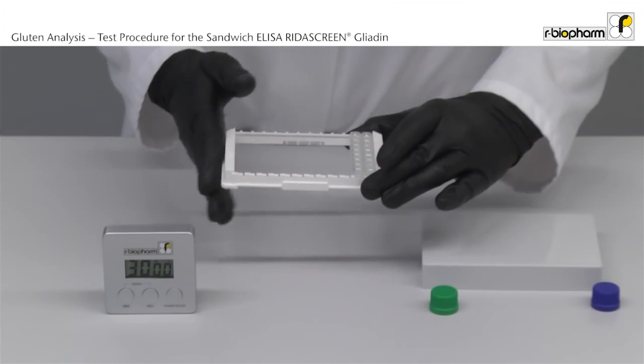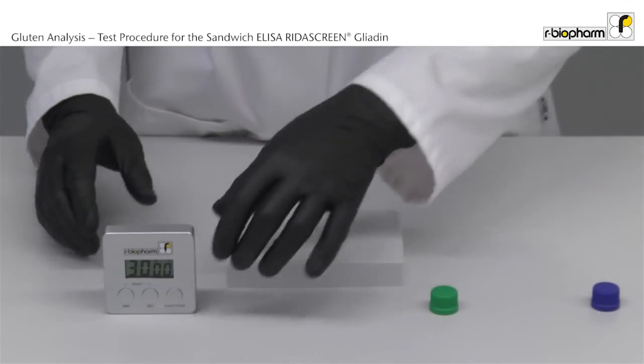Carefully rock the plate to mix substrate and conjugate. Incubate 30 minutes in the dark at room temperature.